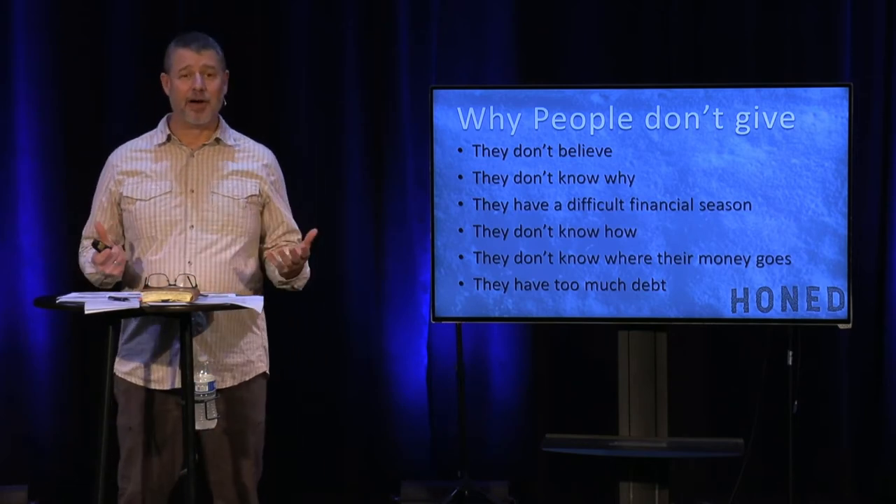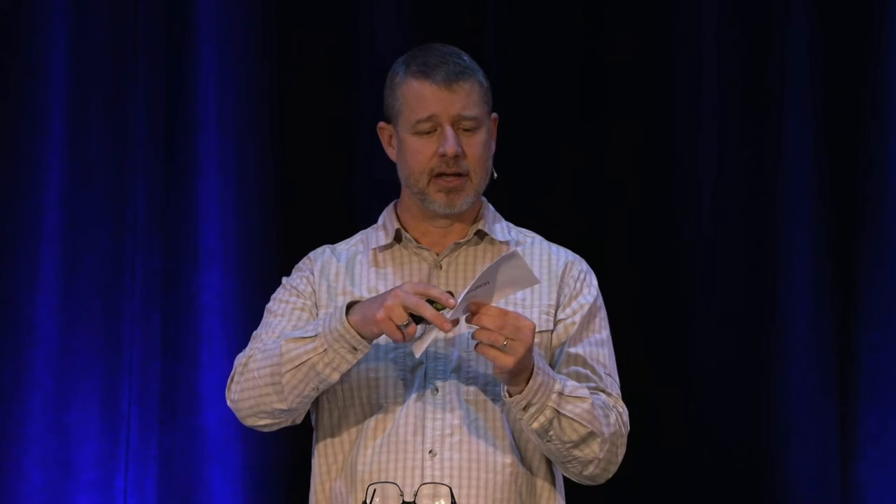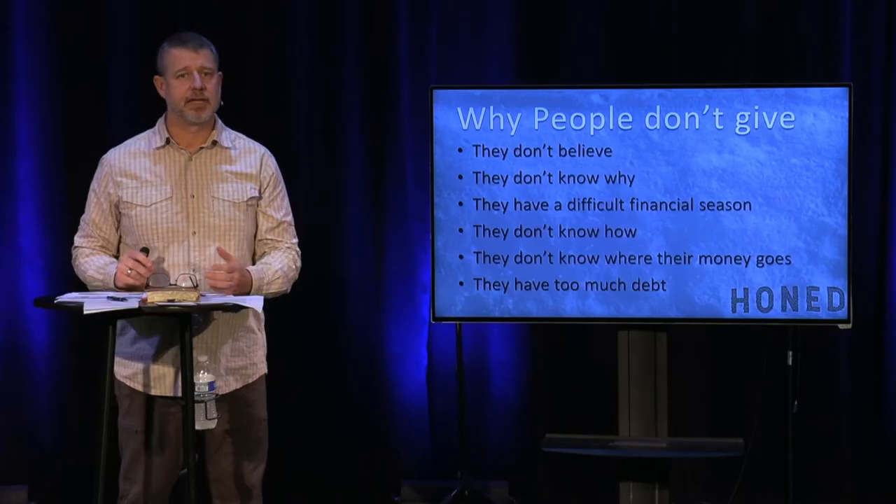Another reason is they just don't know how. At Family Church, we have an envelope. At the campuses, you can put your giving in those envelopes and turn them in, or find a drop box in the building. You can also give online and use your app. We don't pass an offering plate. The strategy is we feel God has called you to give, and we challenge you to follow God.